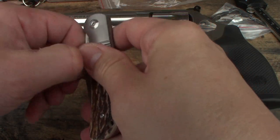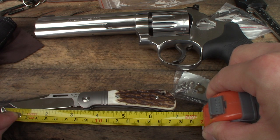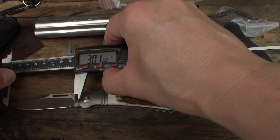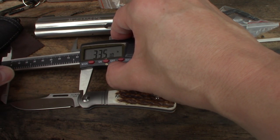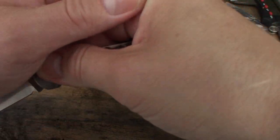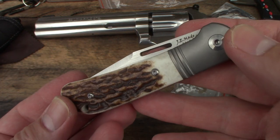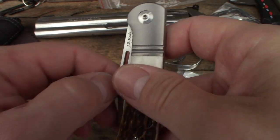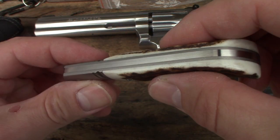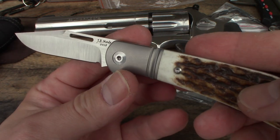Let's get the overall length. Just over six and three-quarter inches, very close to seven. Cutting edge is right at three inches. Blade is just over three at 3.25 inches. Running short on time on this video — memory card stacked up, so I'd spend a little more time with it, my apologies. Let's take another look around her. JE Made Lanny's Clip Point — man, is she a beauty.